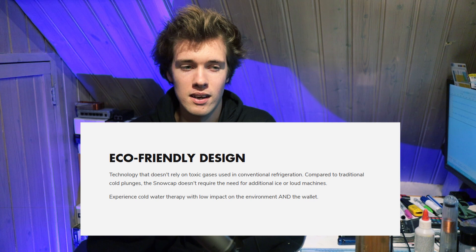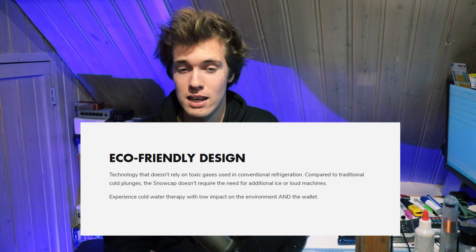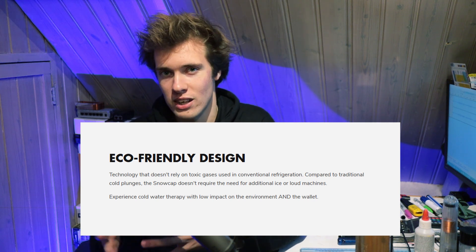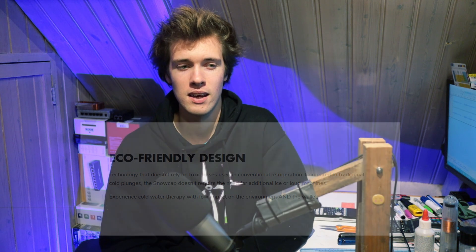That's curious for a business that, according to their website, cares about being eco-friendly. When you open that little tab that says eco-friendly, it claims to be eco-friendly because they're not using the toxic gases that are used in normal refrigeration equipment. I think that is very interesting.